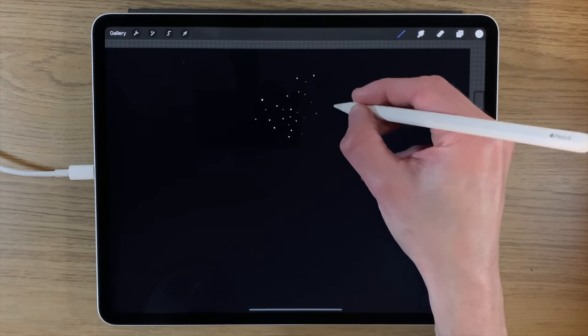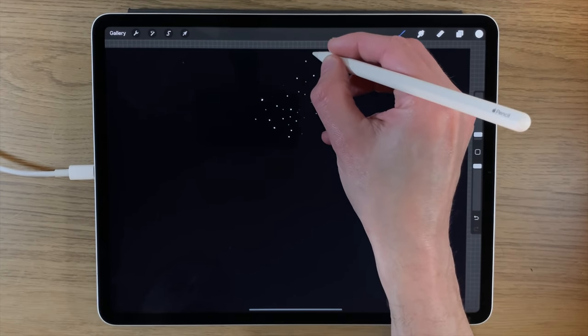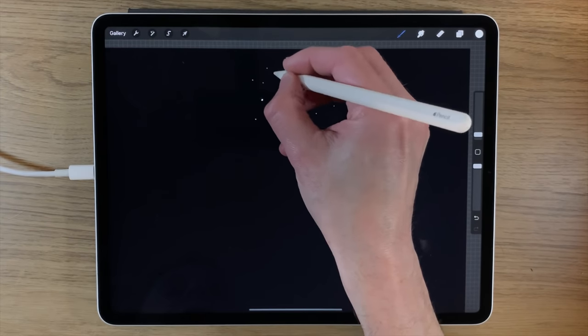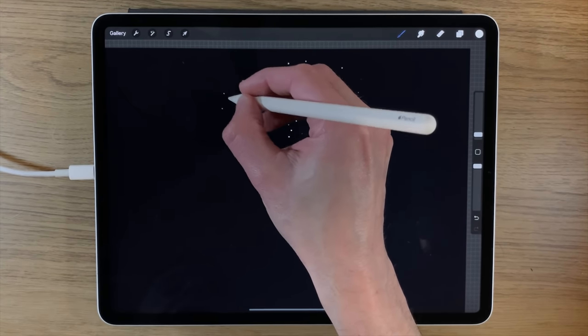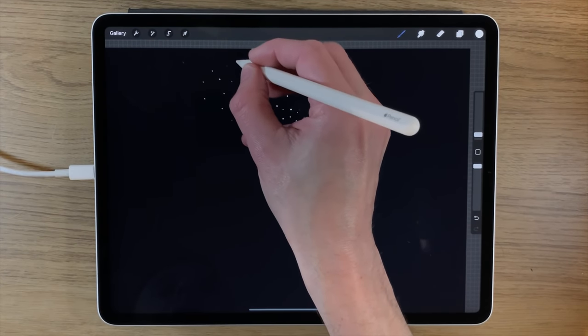I put my fingers at the end of the pencil and just start to apply them a little bit more controlled, with them randomly spaced out. If you put them too uniformly they're going to look artificial, so I'm pressing on lightly for some and a bit more for others to get a more random look. This is a really good way of getting a starry sky without having to draw every single star.